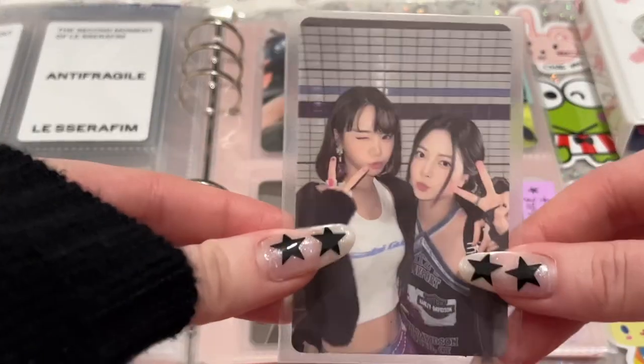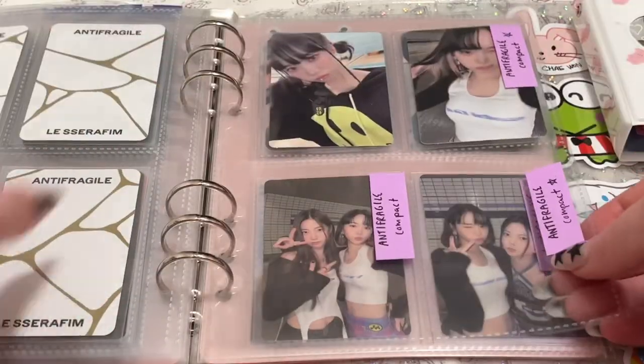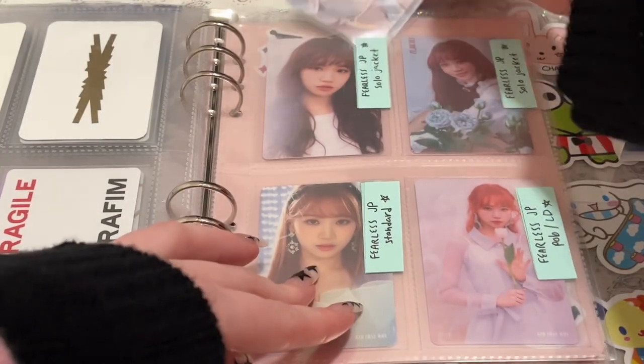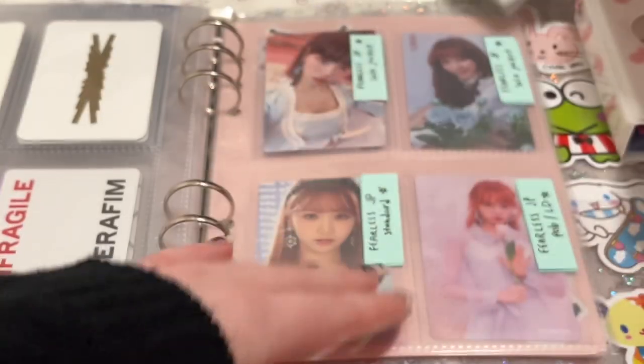And then I do have her last unit with Unche. I usually like to have units at the end, even though they're part of the compact version. And I do have some Fearless Japan cards, but this is one of the solo jacket cards. This is the other one. This one's a gray back and then this one's the black back, but they're both from the solo jacket.